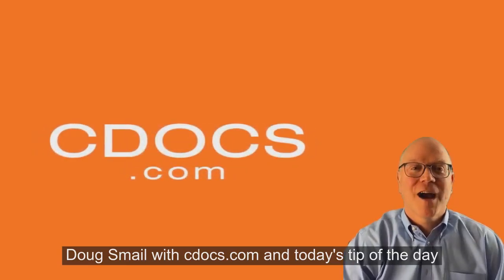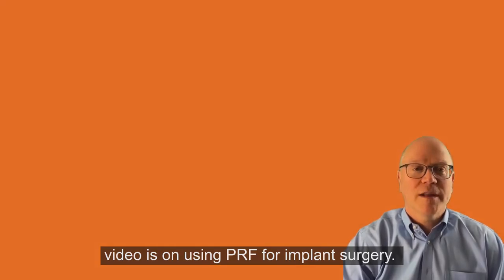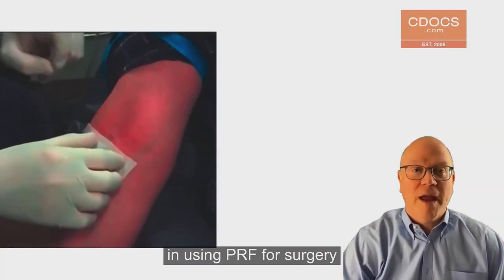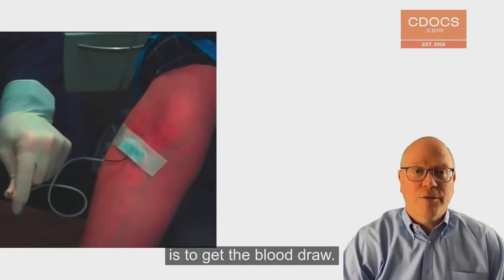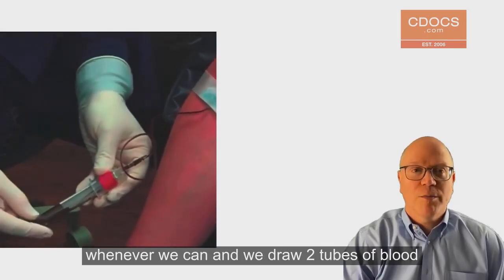Hi, this is Dr. Doug Smail with cdocs.com and today's tip of the day video is on using PRF for implant surgery. The first step in using PRF for any surgery is to get the blood draw. We use the antecubital vein whenever we can and we draw two tubes of blood.